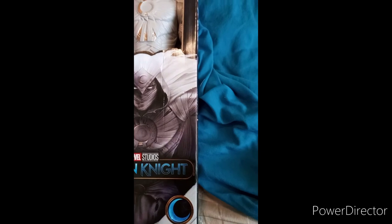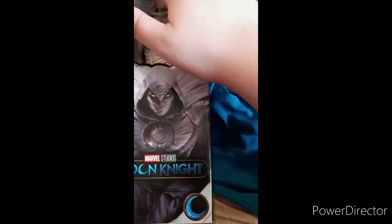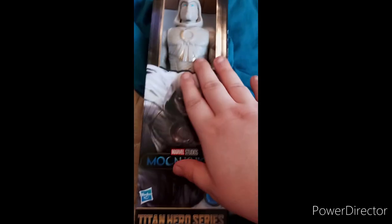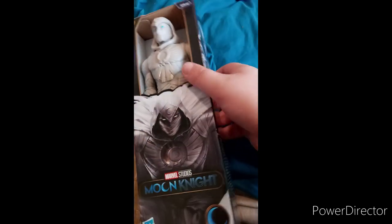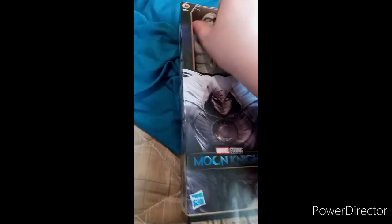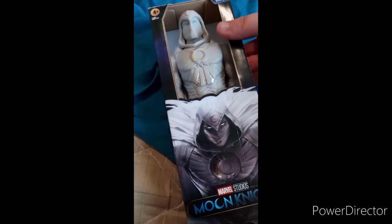Way back in May of last year. So yes, here he is in the package. Y'all know they don't have the clear plastic windows anymore, and yes, it's from the Disney Plus show that you can only watch on Disney Plus. There's a side, back, and side again.